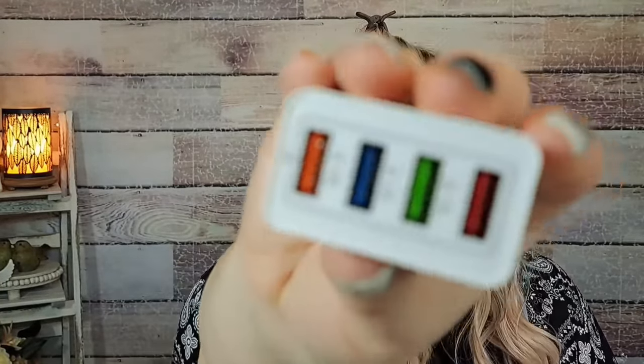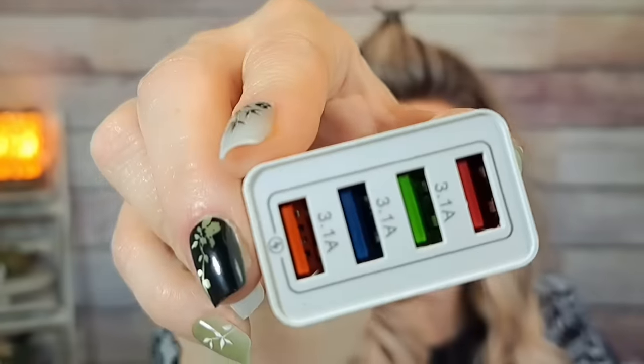This was $1.75 — it's a Quick Charge 3.0 wall charger with four USB ports. I'm going to take this to work with me. Really useful wall charger for just a dollar 75.